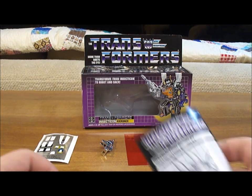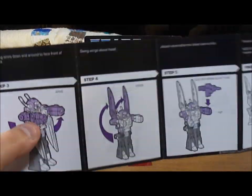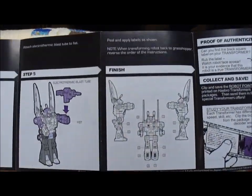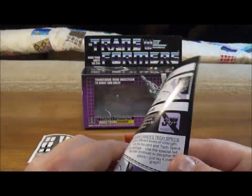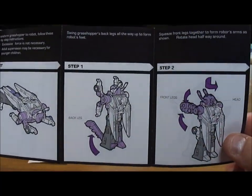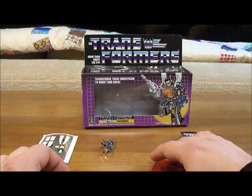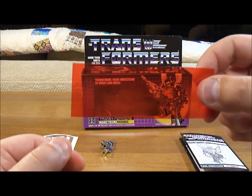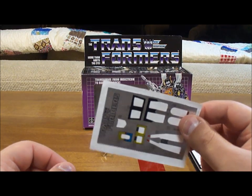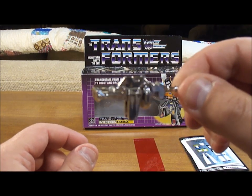Next you have the instruction booklet — a typical three-color one with purple, white, and black, showing where to put the stickers on. This wasn't a full color instruction booklet like Optimus Prime would give you. You also get the tech spec decoder that you would use to read the tech specs, and you get the sticker sheet, which I've already applied.